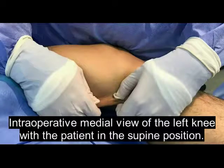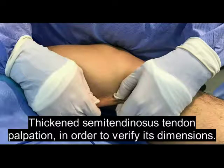Intraoperative medial view of the left knee with the patient in the supine position. Thickened semitendinosus tendon palpation in order to verify its dimensions.